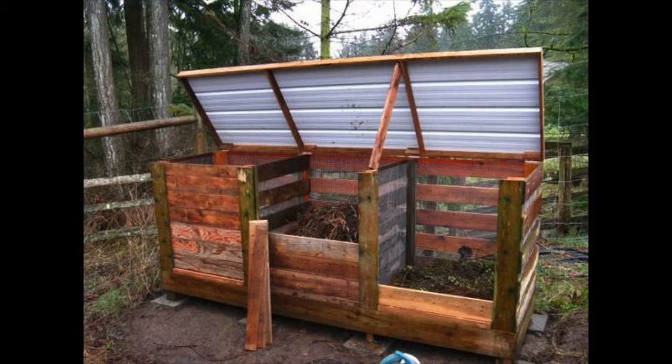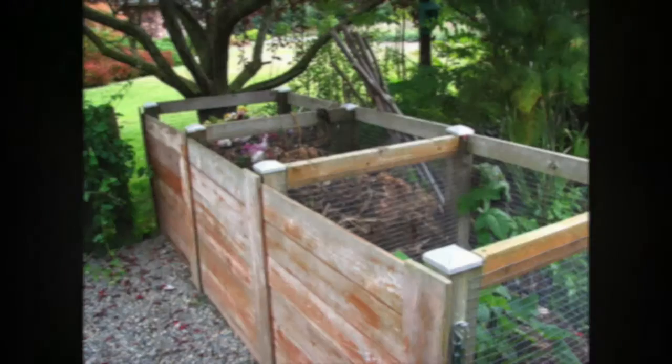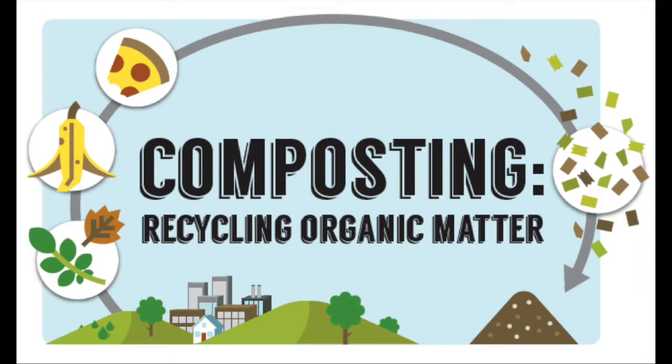With this technique, every time you place scraps into the compost bin you're going to want to take a pitchfork, shovel, or whatever you're using and mix it in with the compost that's already sitting there. You don't want to just put your fresh scraps on top — you want to mix it in every time. The best thing about composting is that it's really simple, easy to do, and it will help out your garden infinitely.